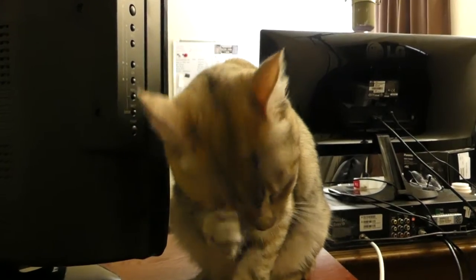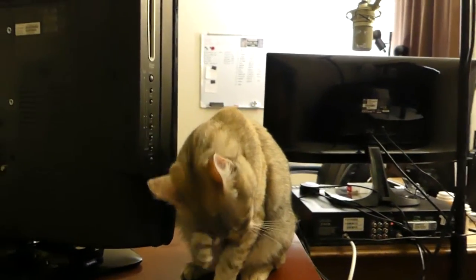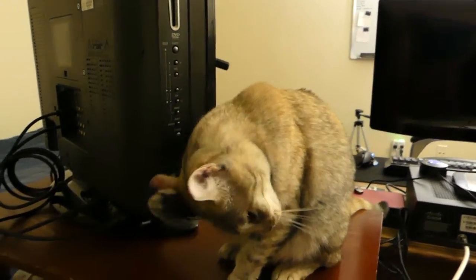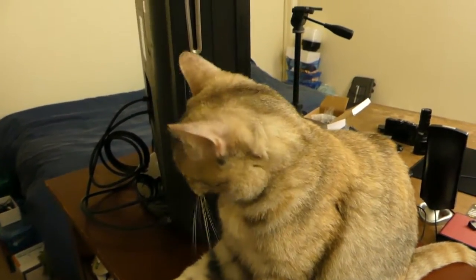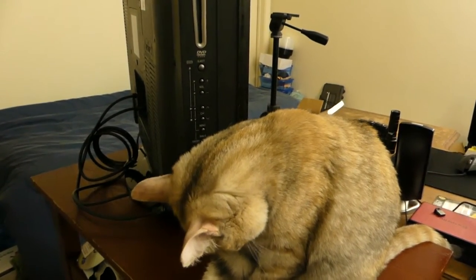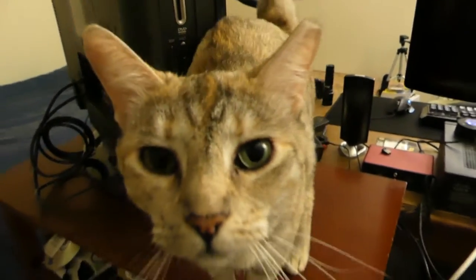Are you ready for your close-up? There we are. Now we're supposed to look into the camera. Rusty, look into the camera. Look. Do not lick the screen.